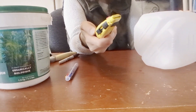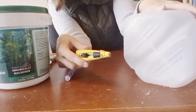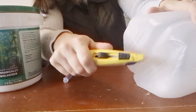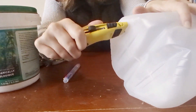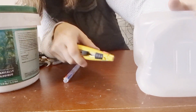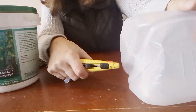First, you're going to want to take your exacto knife and create some drainage holes in the bottom of your milk jug. Make several good drainage holes, whether they're slits or actual holes. Just make sure there's going to be a good escape route for the water that gets in here.